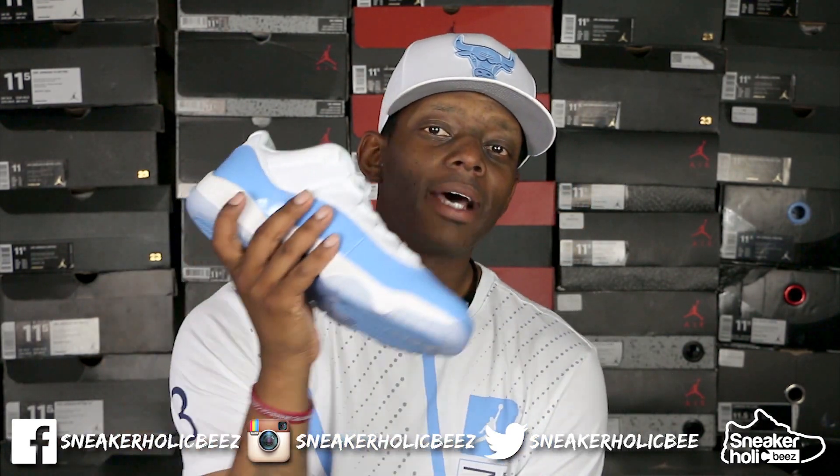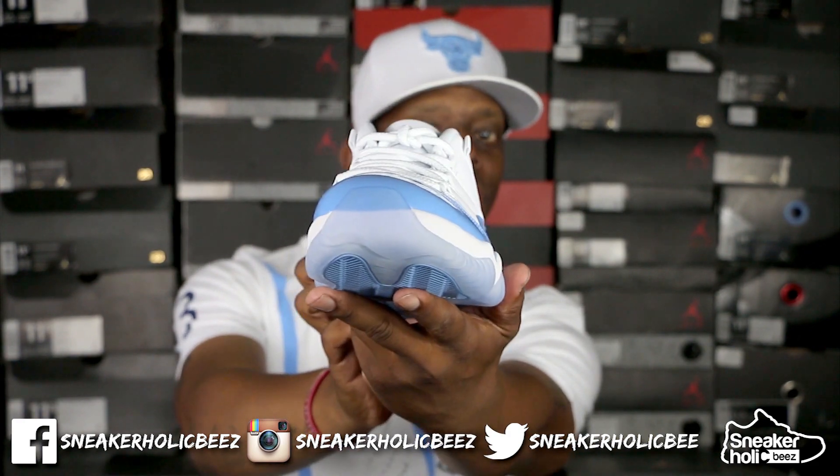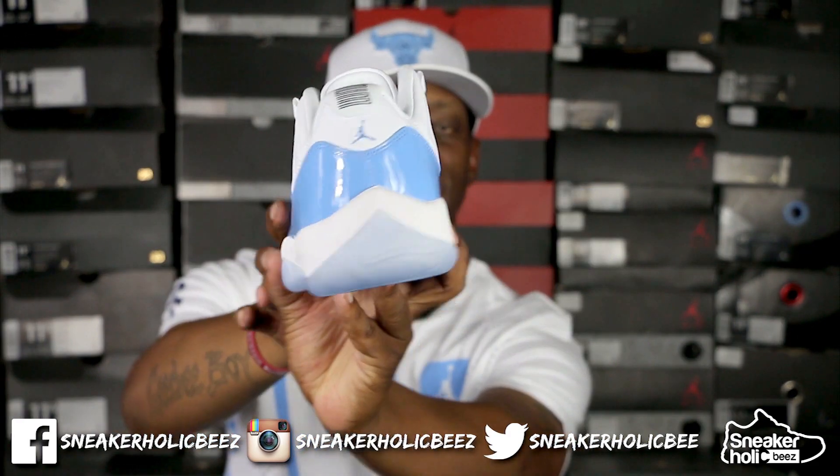What's up Sneakholics, it's your boy Slimbeezy bringing you another sneaker review and on feet. This is the first look at the Columbia 11 Lows — dopeness, dopeness, and it's poteness. Tell me that I ain't clean!